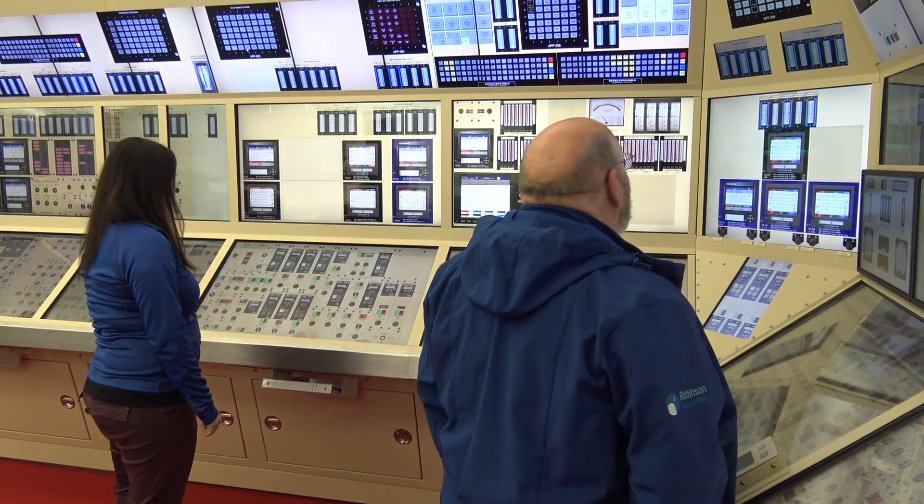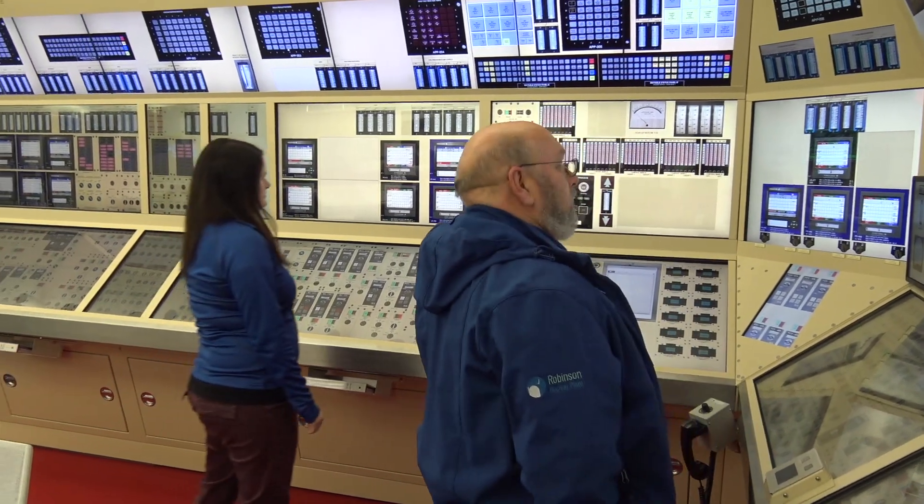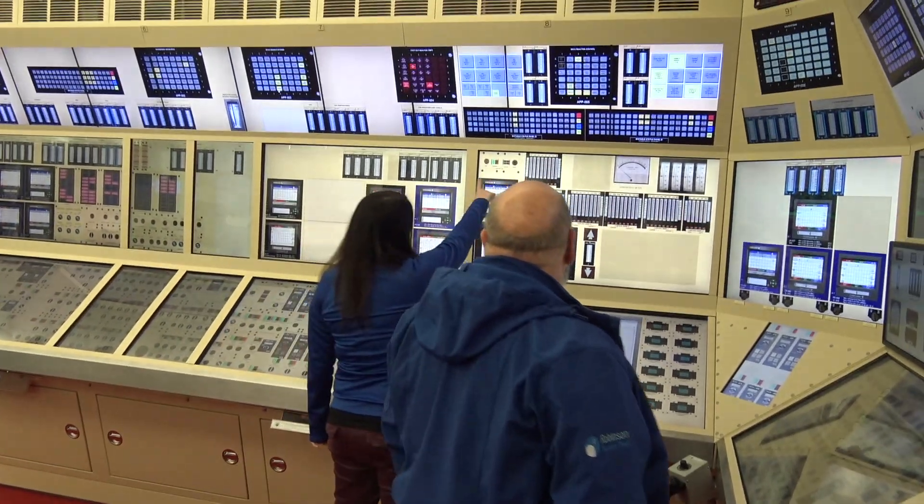Having a full-scope simulator for the operators to train on is pretty vital for them for when they operate in the plant.